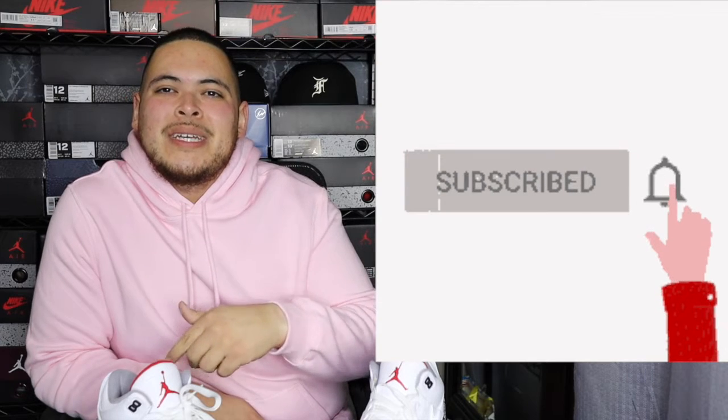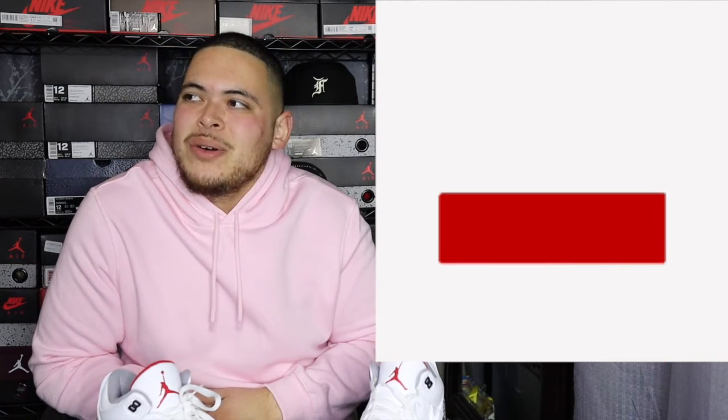I got some shoes that I picked up while I was on a trip in Austin — super cool, super happy to have these in my collection. Without further ado, let's get started. First, make sure y'all hit that subscribe button down below and turn on the bell notifications so you know whenever I post a video and never miss one again.